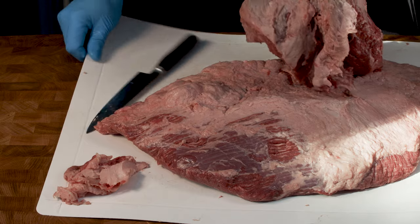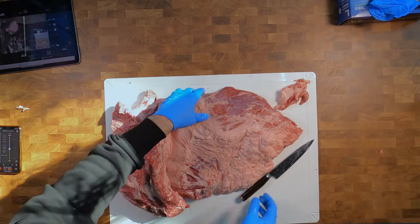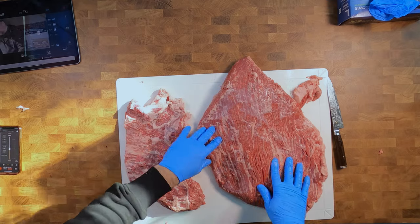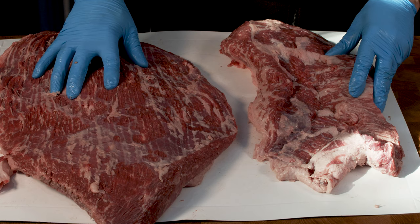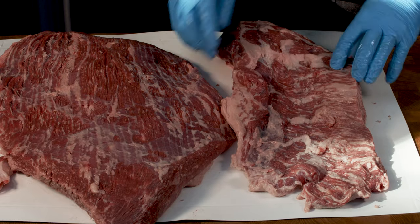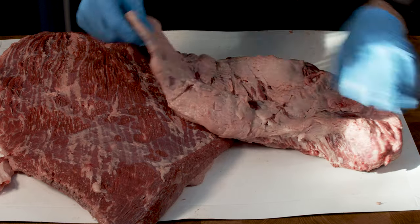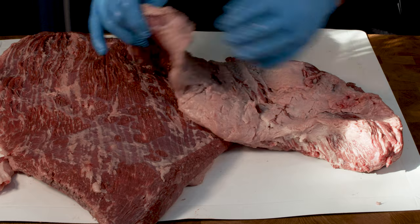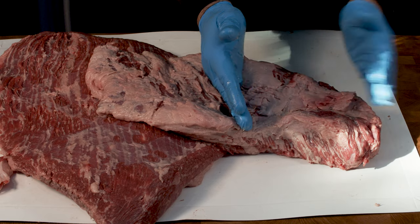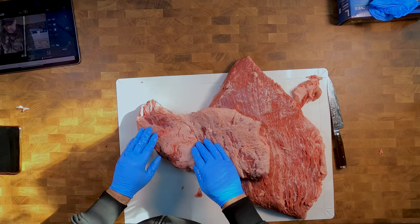I think we're just about right the way through now. There you go - there's the point separated away from the flat. There's the actual flat. Here's the point muscle. You can see the point muscle is quite thick at this end and then it runs along and turns into a very thin piece of skirt. So really when you're doing burnt ends you're taking them out of this thicker end. And if you want to you can actually cut into there and butterfly it out to make it a bigger piece.